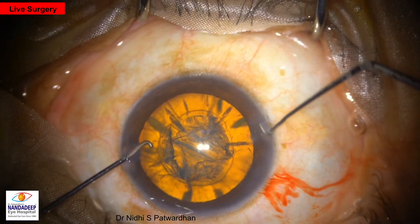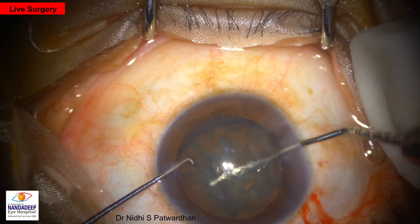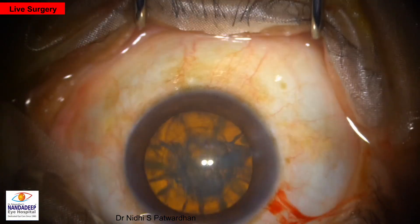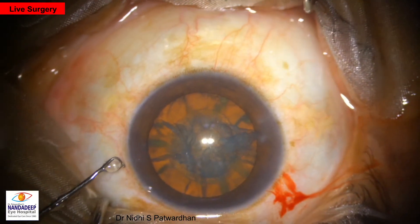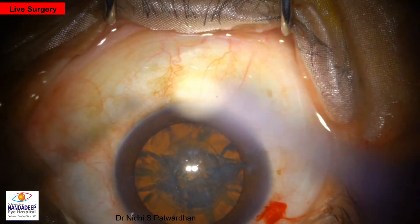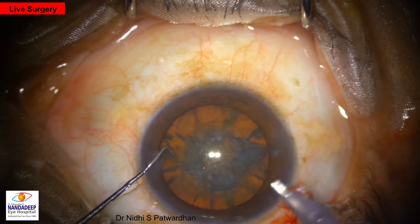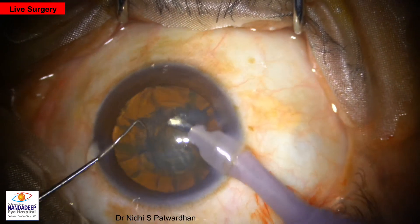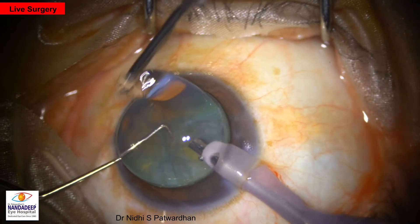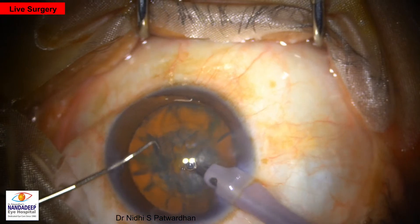This is a live surgery. The cataract is grade 2. CCC has been done, hydrodissection has been done, and the nucleus is being rotated now. The patient is on topical anesthesia. Surgery is being done by Dr. Nidhi Patvardhan using the Constellation phaco machine with Venturi settings. Power used is 100% Ozil in linear mode, so the foot switch controls the power delivered.